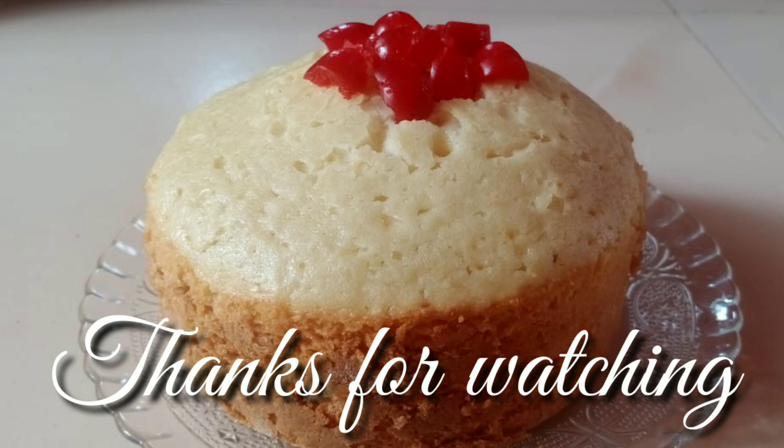After that, let's get started. I'll see you — please put the recipe in the description below. Bye!